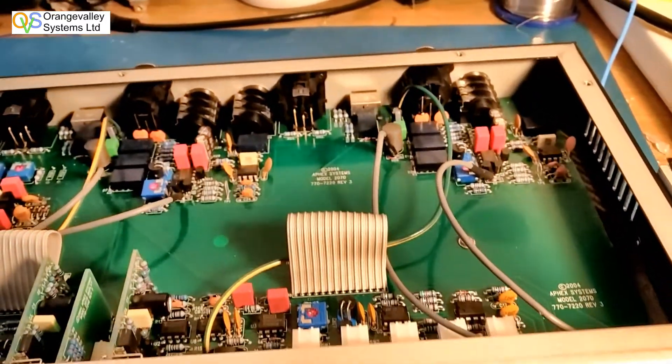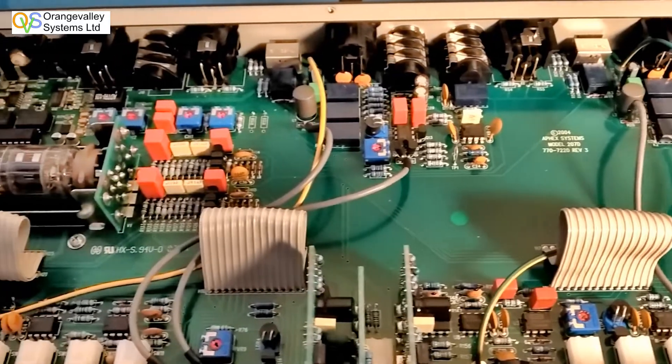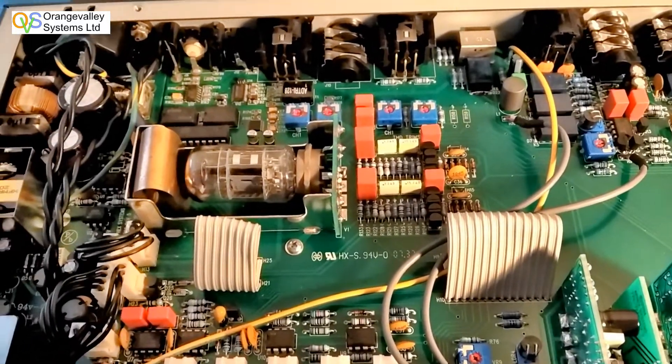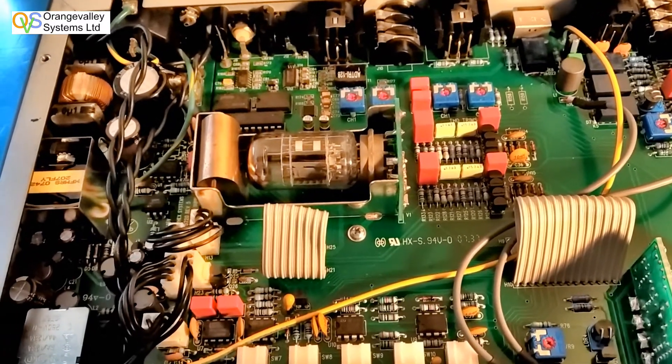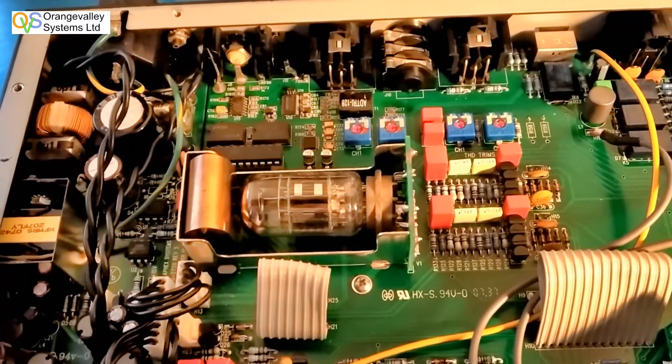There's a lot of circuitry inside it — it's a mixture. You've got a lot of analog circuitry, plus a valve which is part of the preamp stage. Following the valve is a 24-bit A to D converter, so you can get digital output from the unit as well as analog outputs.